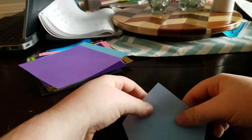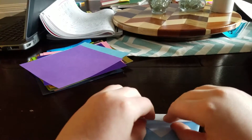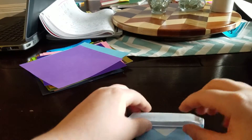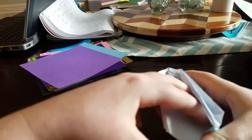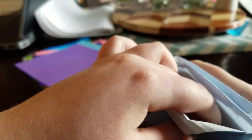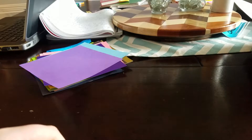If you want to make a paper cup, you can fold this back down again and do that. And there you have it - thanks for watching, bye!